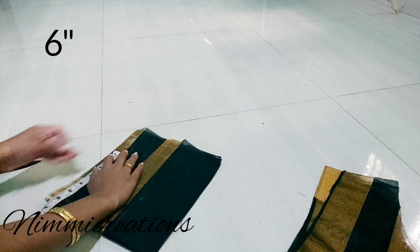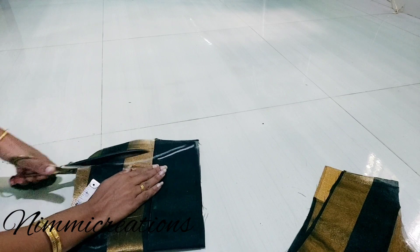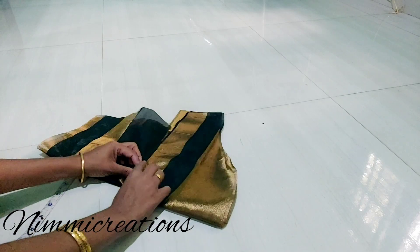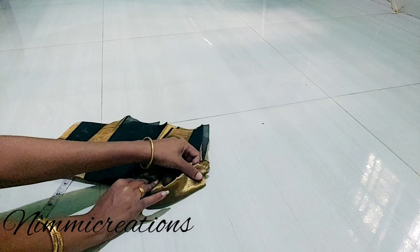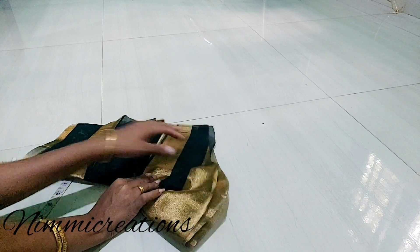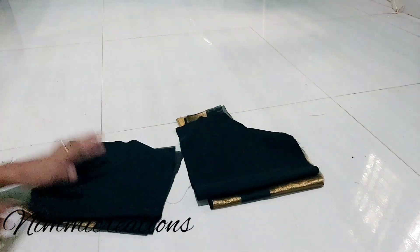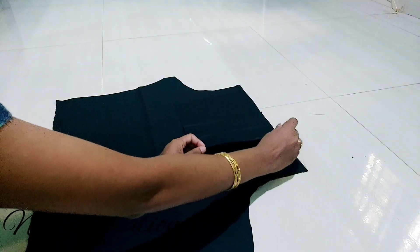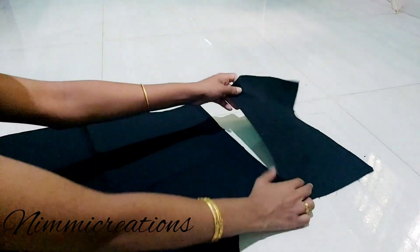Put 6 inches in the top. Cut to the top. This is a piece of paper. We will cut the top stitch. Then we will cut the top stitch. That is the piece. We will cut the top stitch.